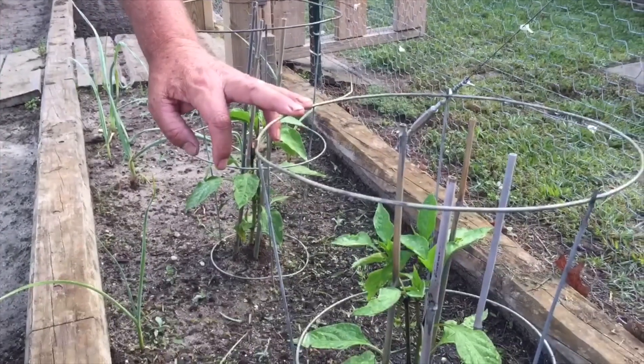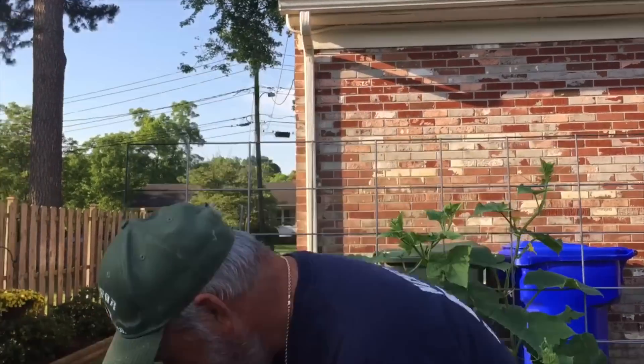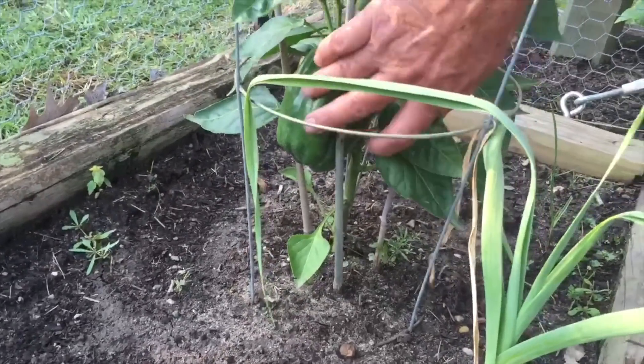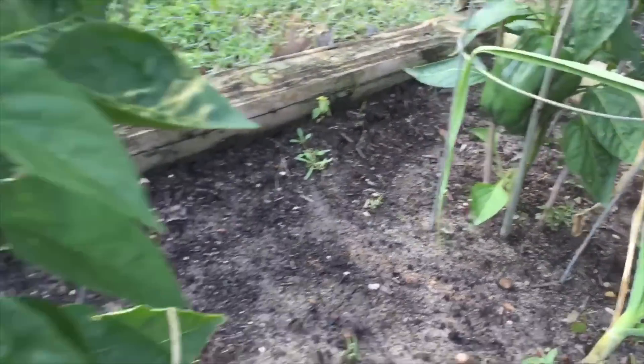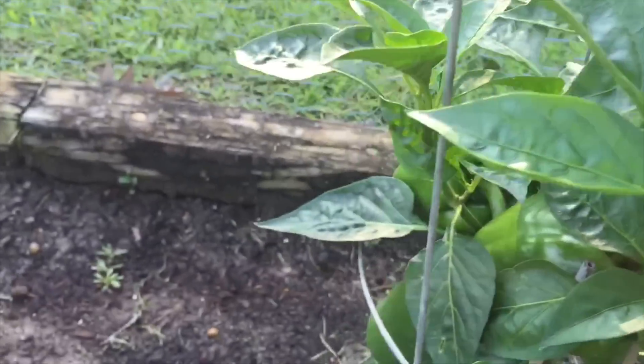So we'll be looking forward to that and we'll check back in with you in a few weeks. Our sweet pepper has been growing pretty good for 9 weeks now. Let me show you where we're at. There's one of them right there — he's a nice pretty one. And you can look right down the line, we've got several green bell peppers going and the banana peppers.